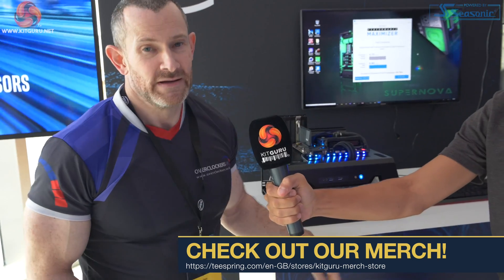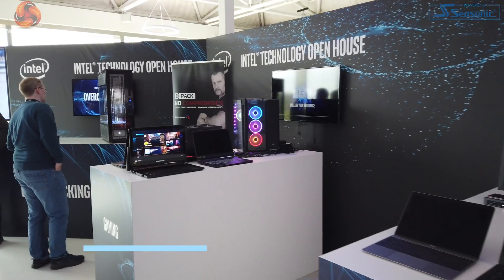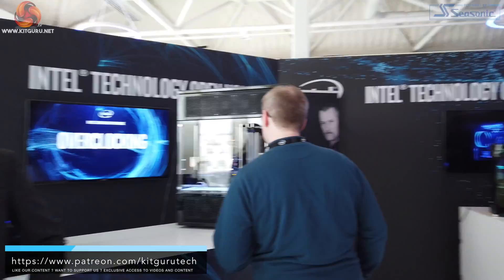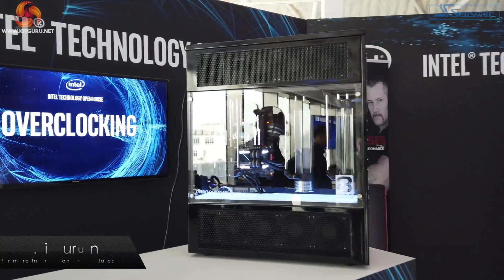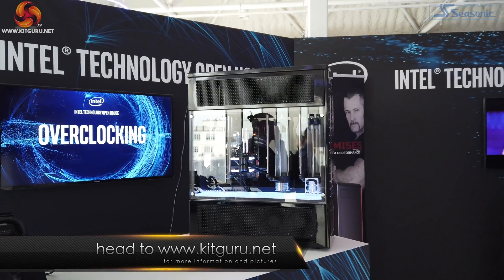Hey, Kit Guru viewers. I'm here at the Science Museum in London at an Intel launch event, doing a demonstration for Intel on their Performance Maximizer.